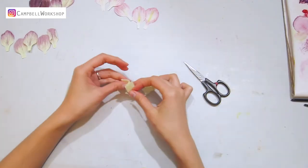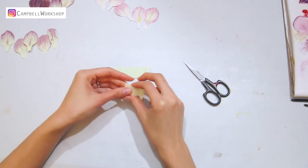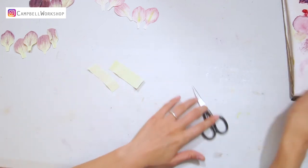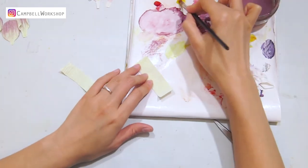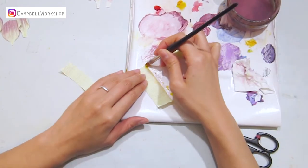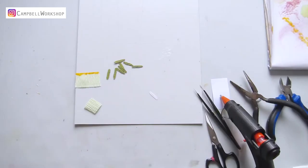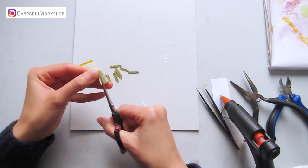Now we move on to the flower centre. Cut a piece of light green crepe paper in 2.5 x 3cm and 2 x 3cm respectively. Colour the tip of the 2.5cm crepe paper with some yellow. Cut both pieces of paper into small fringes and give them a little rub.